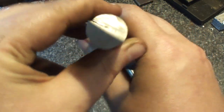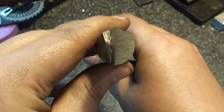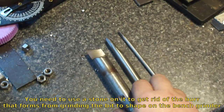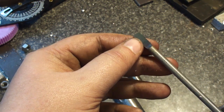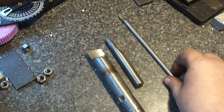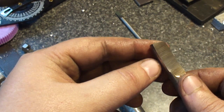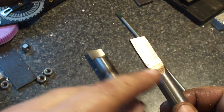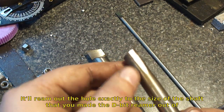This is why it's called a D-bit reamer. You can make them in any size you need, any shape you need. You just drill one drill bit size smaller and run this through with lots and lots of oil, and it will ream itself out and smooth out the hole right there.